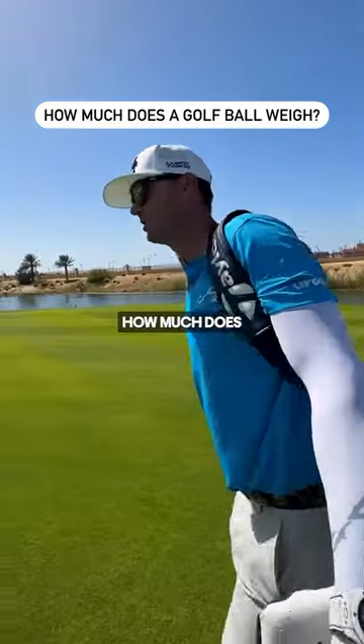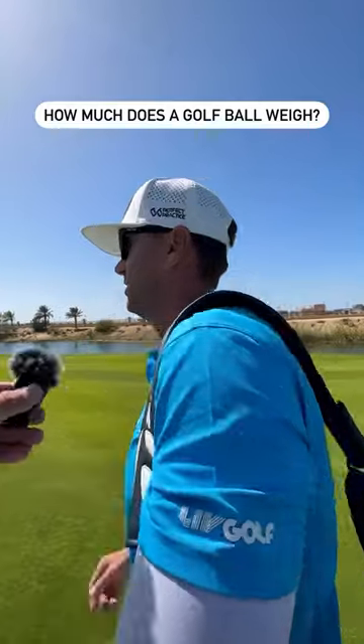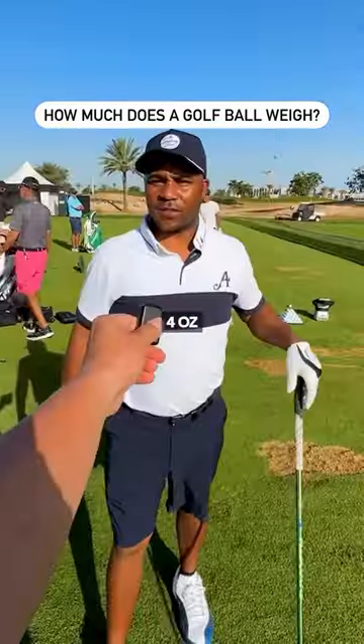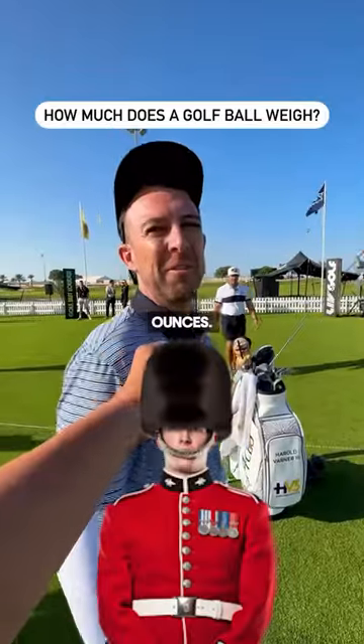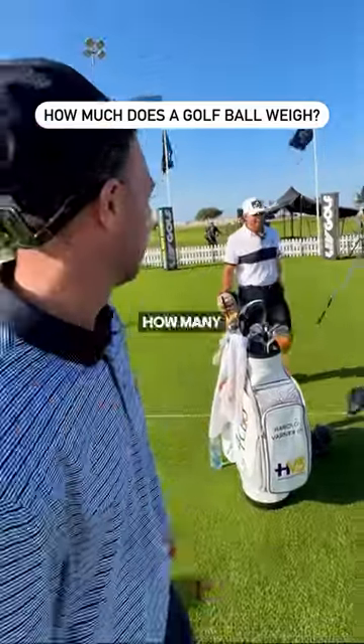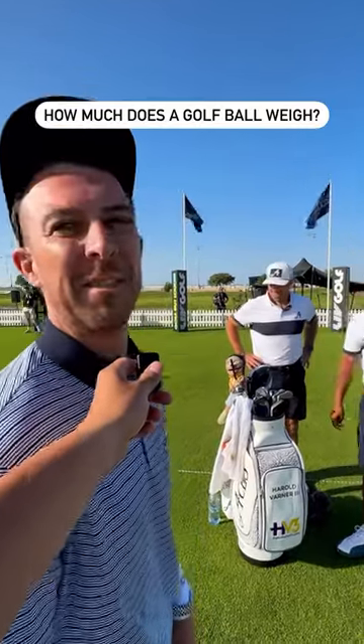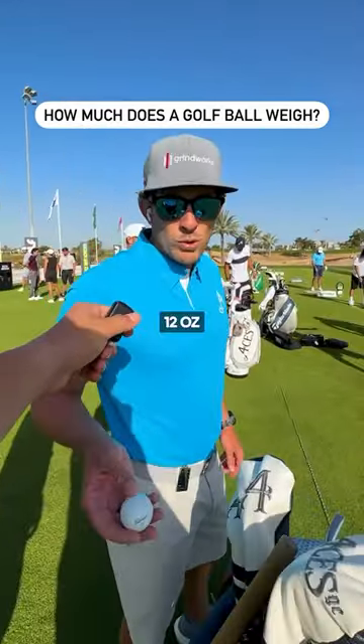I've got a question for you. How much does a golf ball weigh in ounces? No clue. As much as a loaf of bread. Four ounces. We don't weigh in ounces, we weigh in a pound. How many pounds does a golf ball weigh? Three.